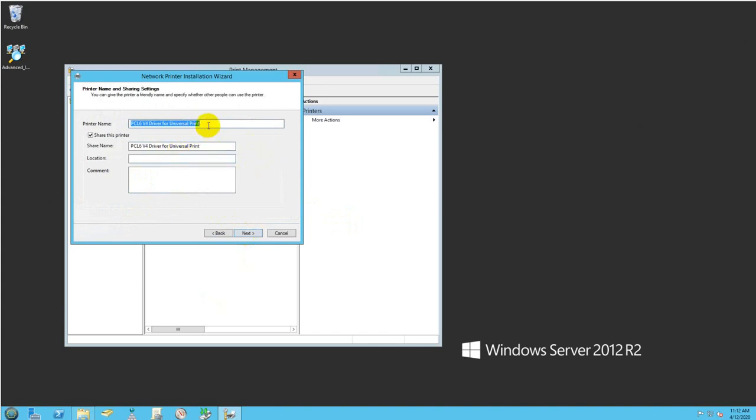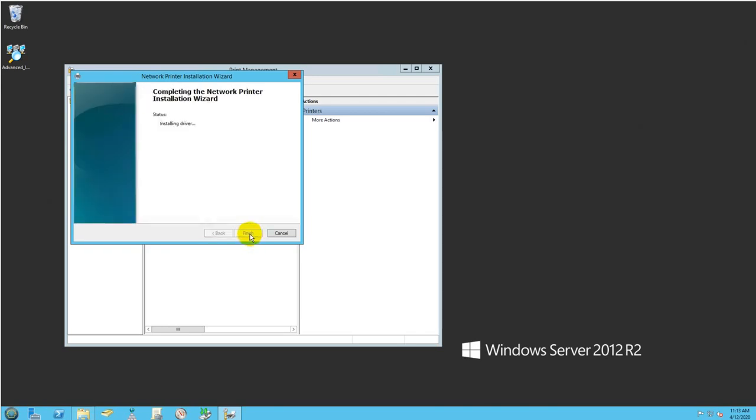This is very important — this is how you identify the printer on the network. I'll name it Ricoh SL3600, and that's what will appear in the network. For the share name I'll keep it Ricoh SL3600. For location — if you have more than one printer this helps identify where it is — I'll enter 'Front Desk.' Click Next.